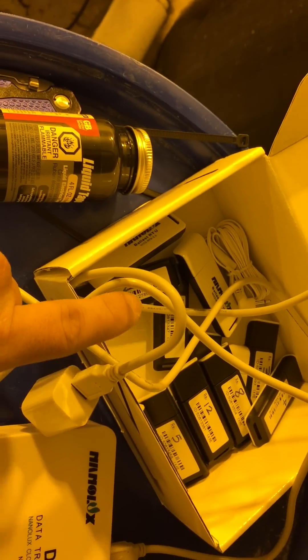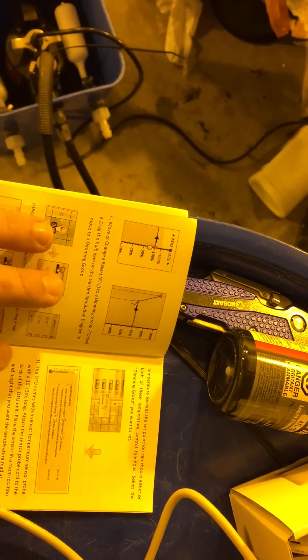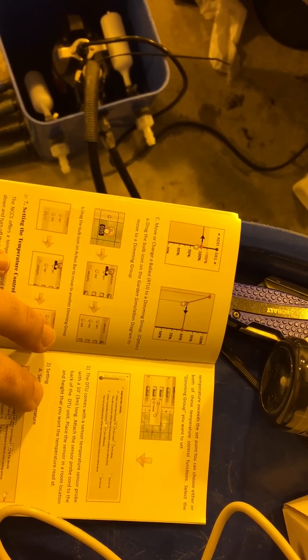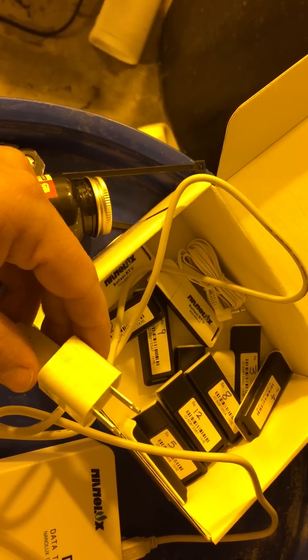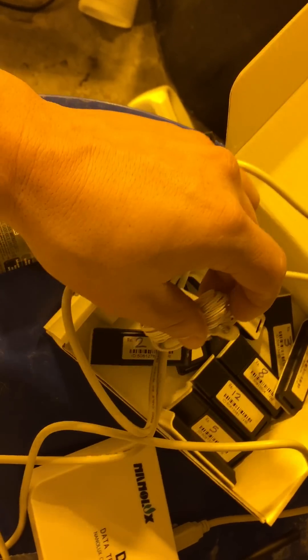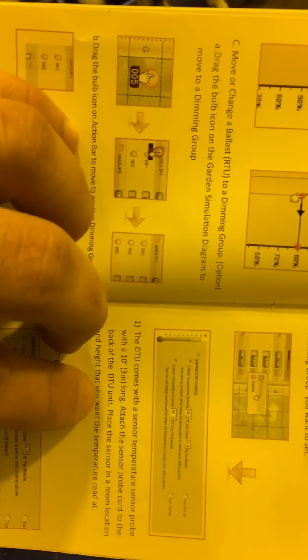Once you plug all the receivers in, set up the whole DTU, and adjust your bloom or veg cycle and all your groups, you unplug it from the computer. It comes with an adapter — kind of like an iPhone plug — that you plug right into the wall anywhere in your room. It also has a sensor probe.